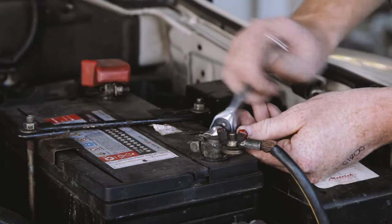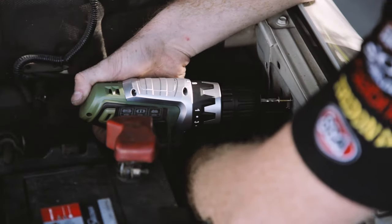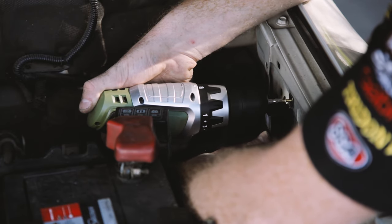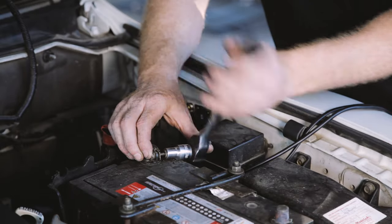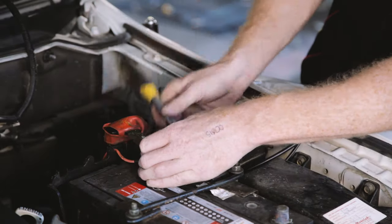Disconnect the negative terminal from your vehicle's battery before commencing any further work. Find a suitable location to mount the relay and fuse, preferably on the inner guard using an existing bolt or a self-tapping screw. Ensure that the wire for the fuse will easily reach the battery and connect the ring terminal to the positive side of the battery.